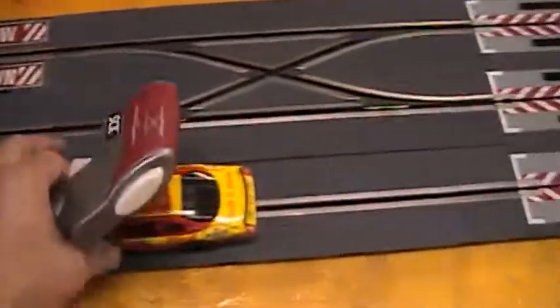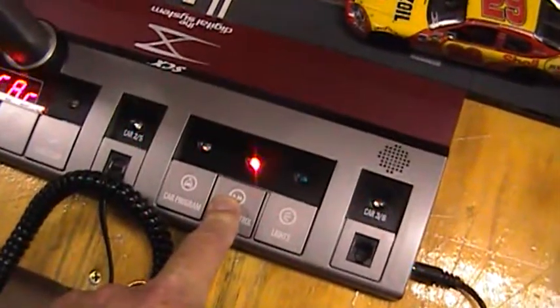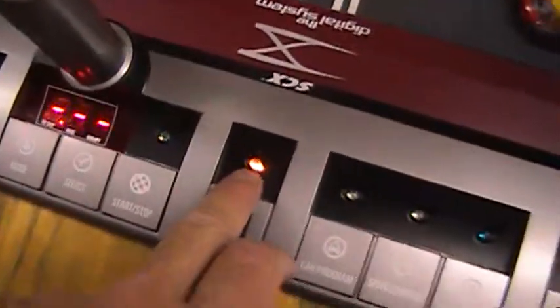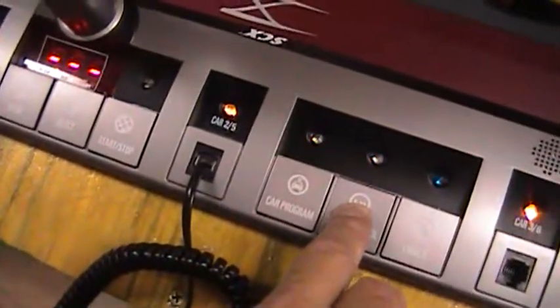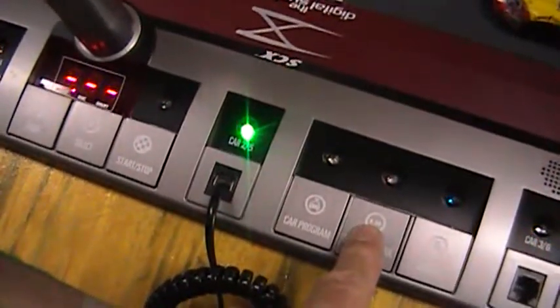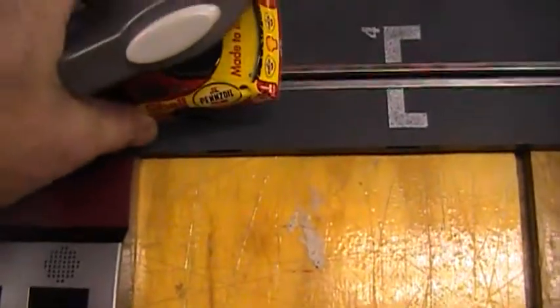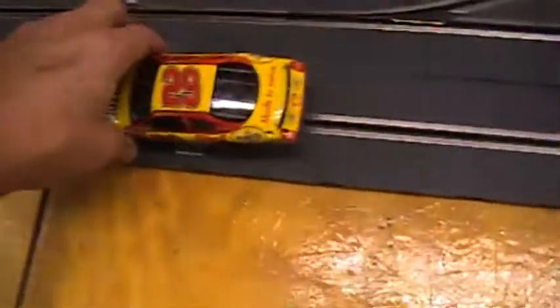Now let's say we want to do speed control. I'm going to lift this — doing this one-handed. Lift it up — that's full throttle. Push the speed control button in, then push the back of the hand throttle. It goes amber — it was green. Let me show that again: push the speed control button in, push the back of the button — it's green. Push the button in to go to junior mode and it goes amber. Listen now — a little slower. Now the car is in two speed modes.